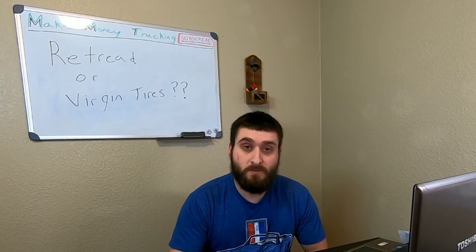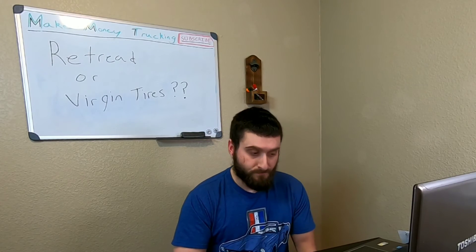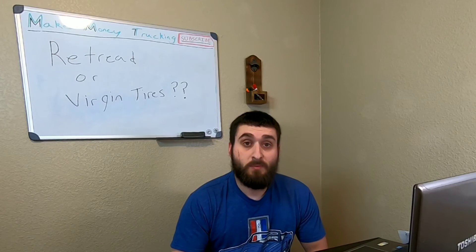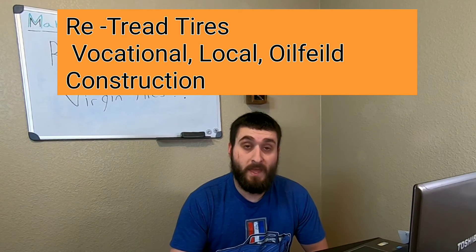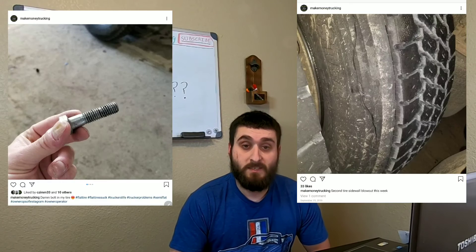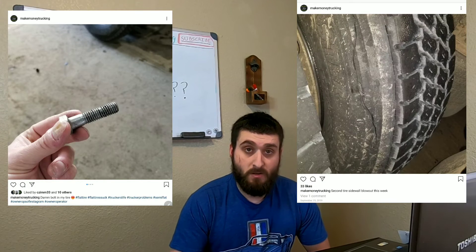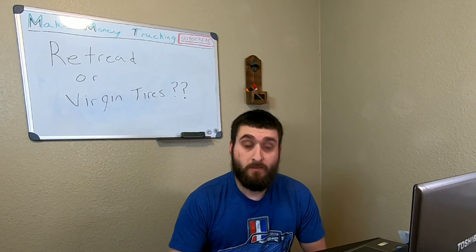Which one should you run? There are multiple applications and reasons to run retreads versus virgin tires. In my scenario, I'm more vocational with shorter hauls — driving maybe one to two hours, then stopped for about an hour to load and unload. Also, due to the rough roads I drive — off-road dirt roads in the oil field or construction industry — the chance of getting something in your tire like bolts or building materials is much higher. That's a reason to use retreads if you have a construction truck and you're not running down the highway for hours on end.